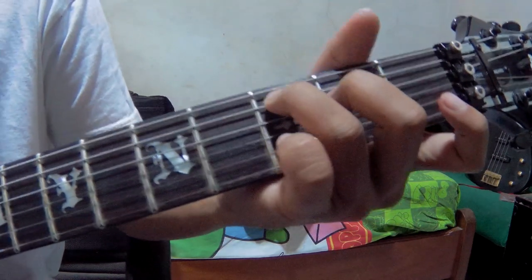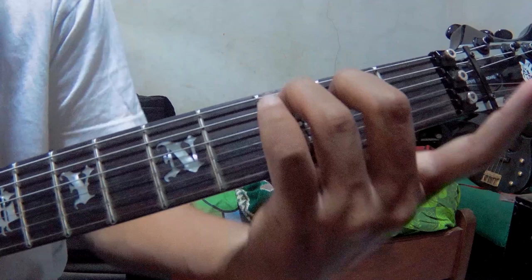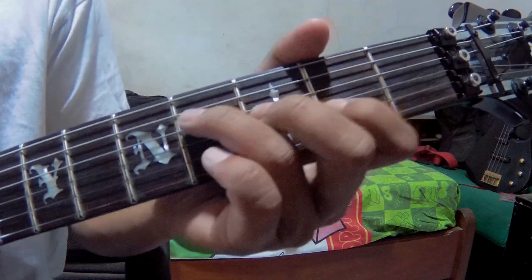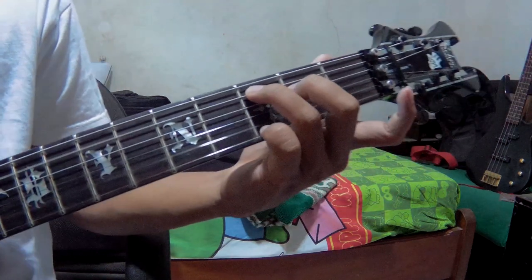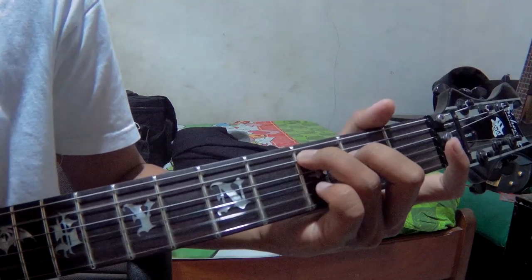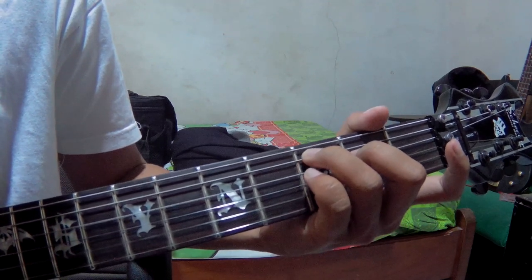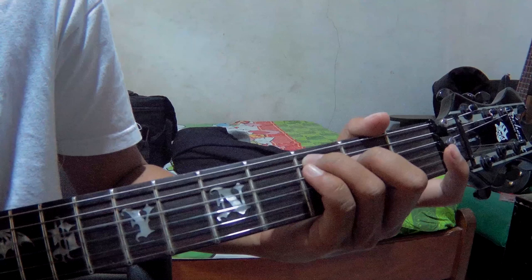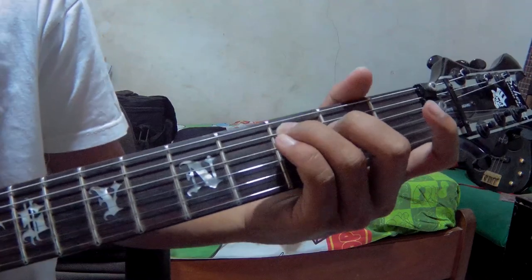Then go to C. For C, string number 2 — you don't need to pick it, just let it ring. First, you pick strings number 5 and 2, then 5 and 2, then 4. Then 1, 2, 4, 3 — pattern: 4, 5, 4, 3. That's how it goes.